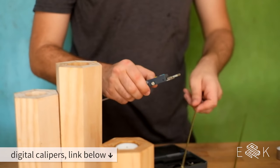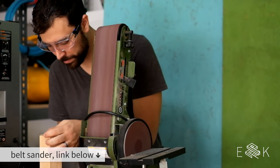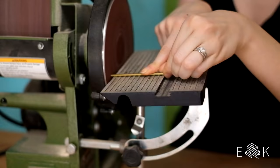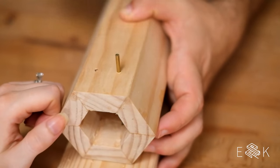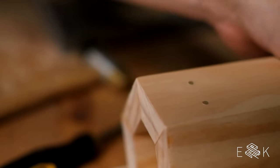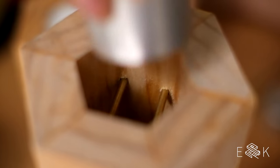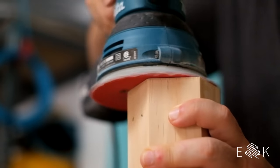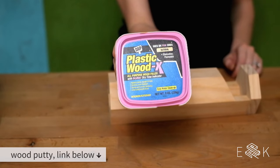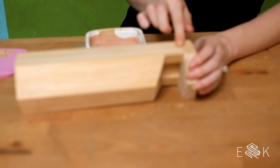I could do one of these or two of these. We decided to put two brass rods through the top to act as a shelf for the candle. That looks pretty good. We've done good work here. I mean, we've done bad work too, but we've done good work.